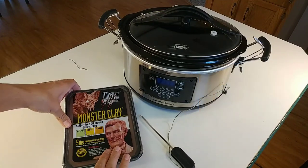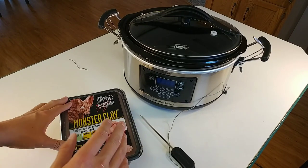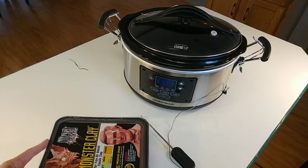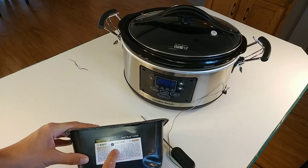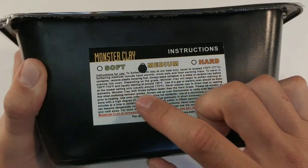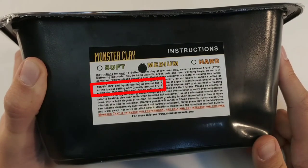You want to slow cook this stuff in something like this slow cooker because if it gets above 170 degrees Fahrenheit, it will burn. It actually says that right here in the instructions. These are really nice because it tells you exactly how hot to set the temperature so that it doesn't burn.